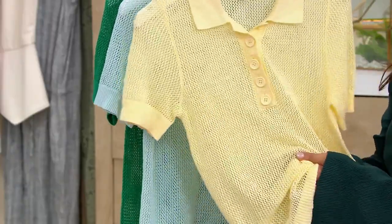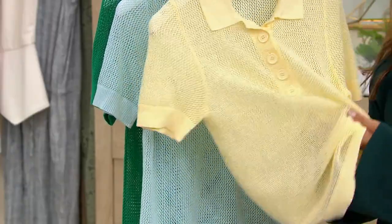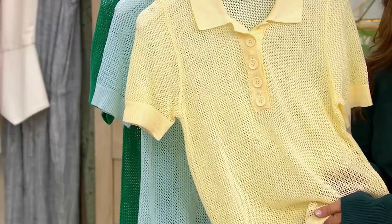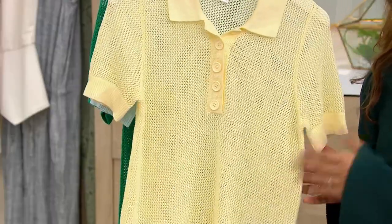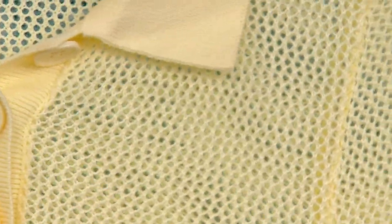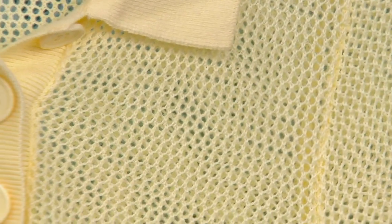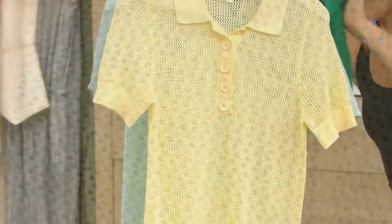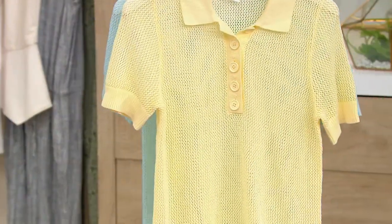This is so cute from Peace Love World. It's this open work knit that allows you to layer with a great little tank top or cute tee underneath. It is $35.99 — that's our clearance price. Normally a $60 QVC price, which brings you a 40% savings. Some of our biggest savings in the show, and we can't get any more of these back in stock.